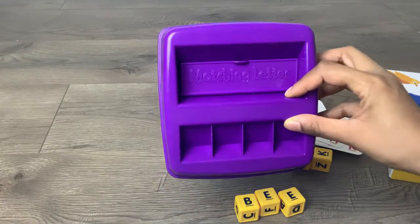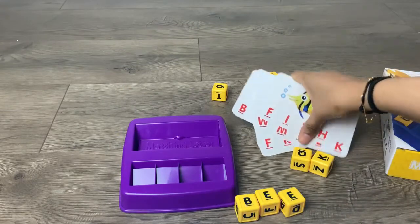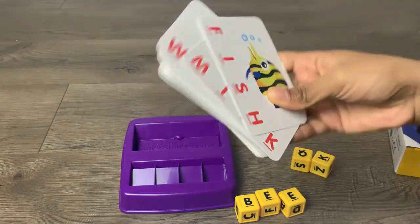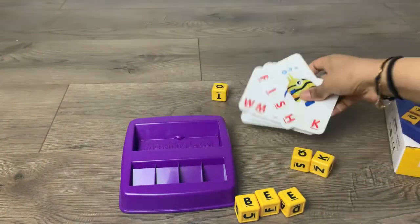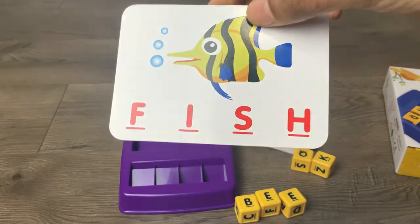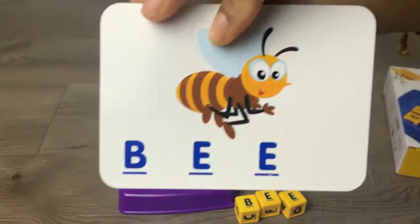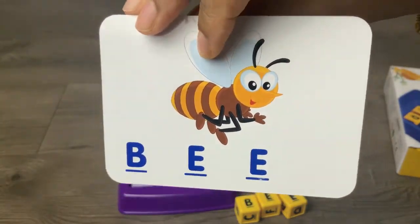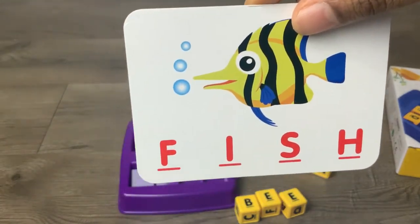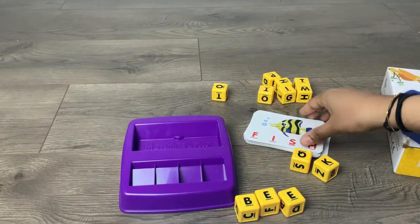It comes with this matching letter tray right here. It also comes with 30 word cards with 60 words — four-letter words and three-letter words, as you can see right here. It's a four-letter word on one side, and the back side has a three-letter word, associated with beautiful colorful pictures for the kids.